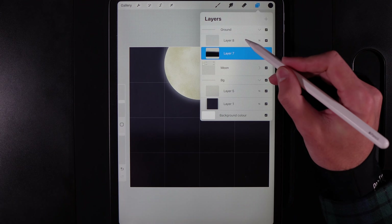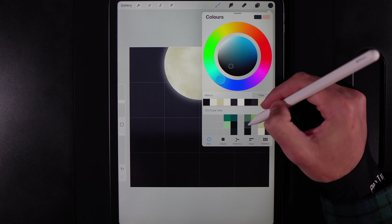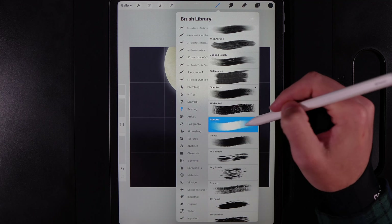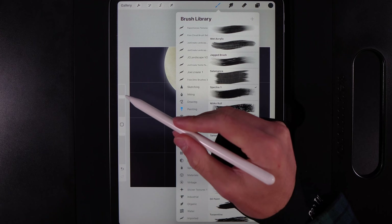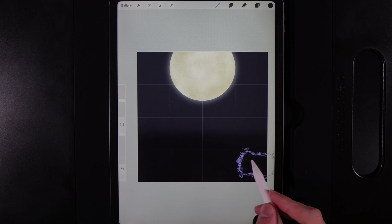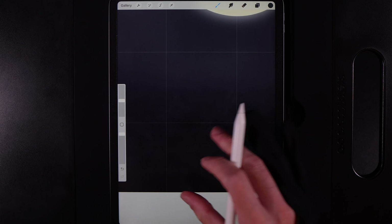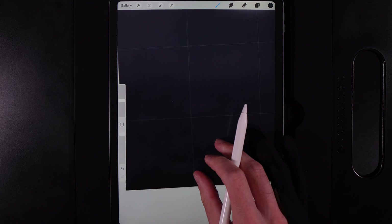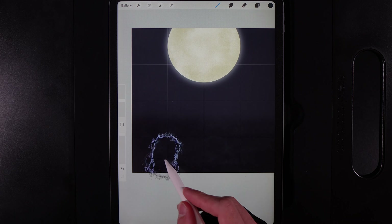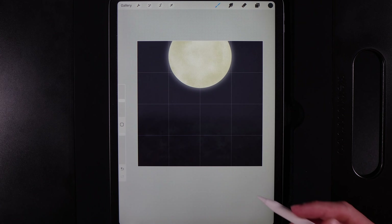Go to the layer above in the ground group, tap and clipping mask it. Grab the middle color in that fourth column from the right. In the Brush Library go to Painting and select the Spectra brush — the main brush for today's design — at around 24%. Press very lightly and run the pen through the ground to create very subtle texture variation on the surface.